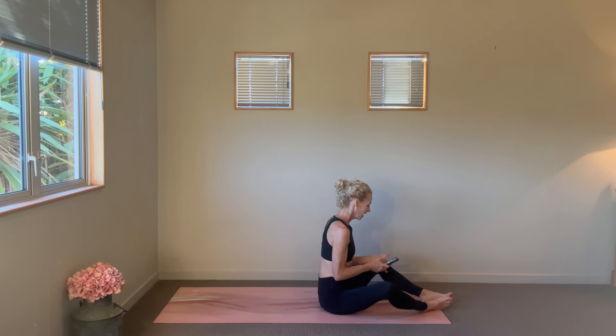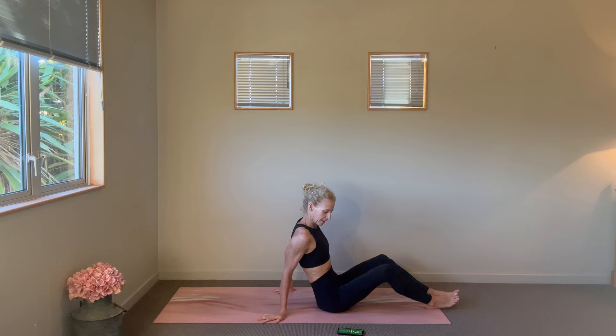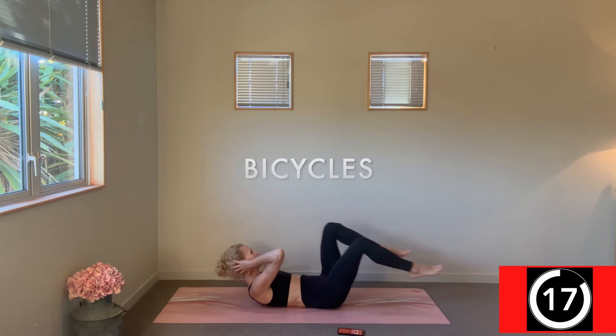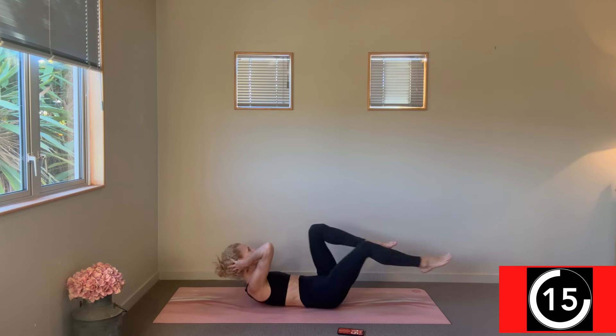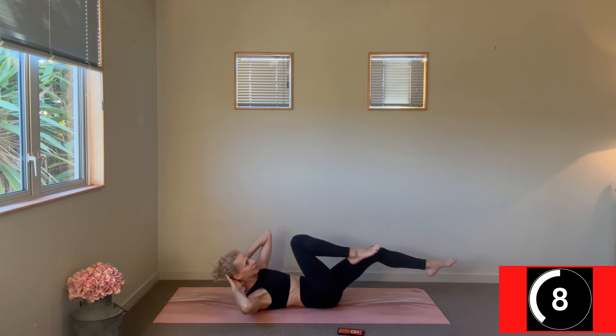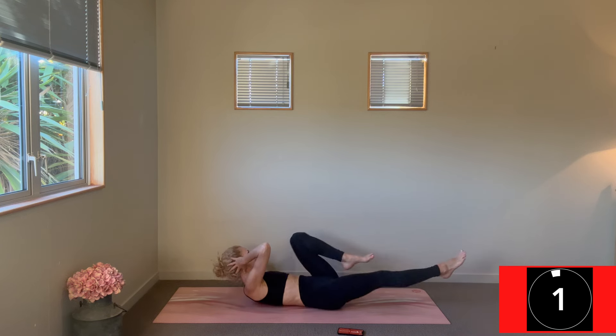Let's get our timer going — 20 seconds of work, 10 seconds of rest. First one is straight-up bicycles, getting those obliques switched on. Pulsing those legs in and out, pinning your lower back towards the mat, and the upper body goes from knee to opposite knee. Not pulling your head but light support with those fingertips.